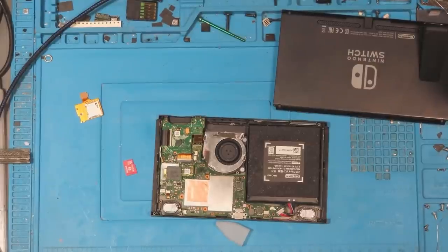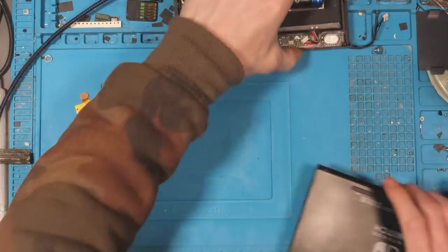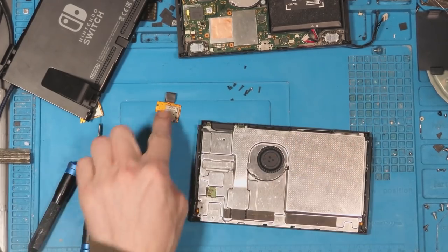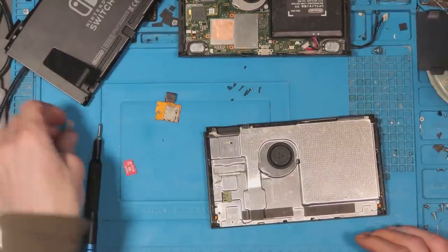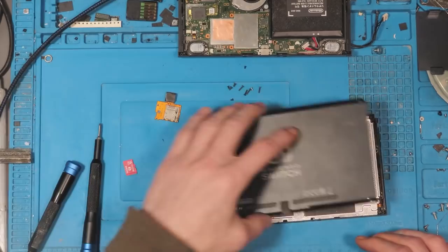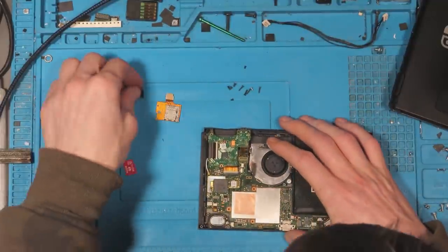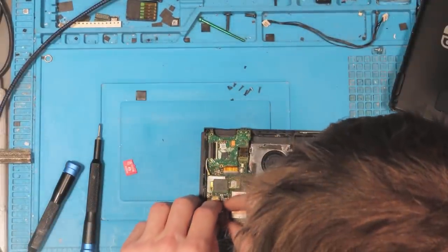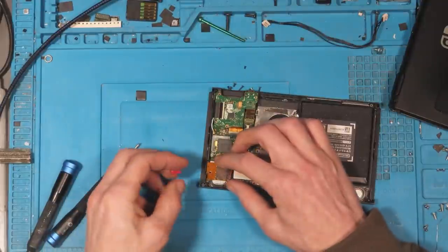I know that I've got a working SD card module in this Switch here, so I'm just going to take off the back cover and nick the one out of this for now. So we've got ourselves a working module. Let's just see what goes on with one of my own working modules. It definitely doesn't feel right on that connector at all.